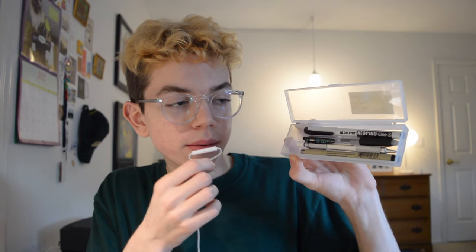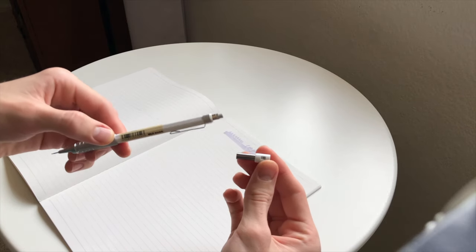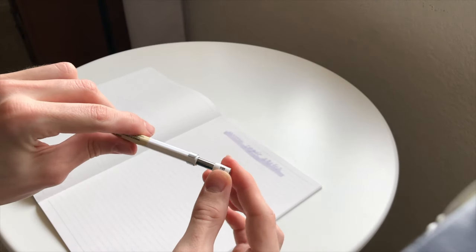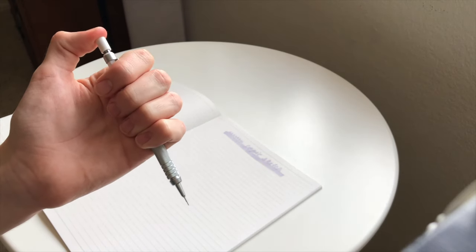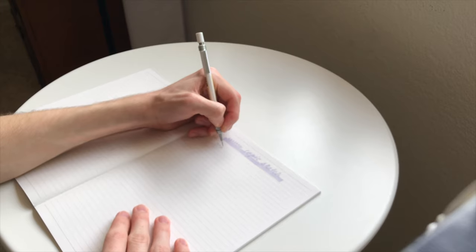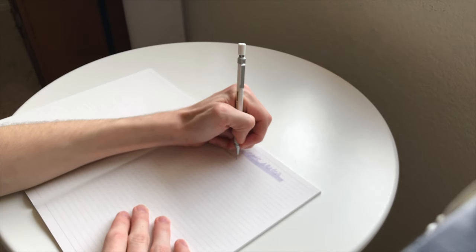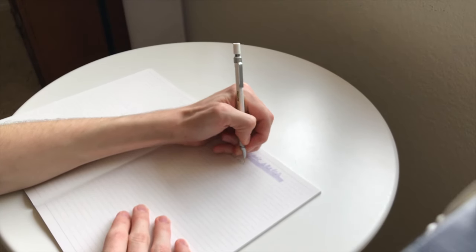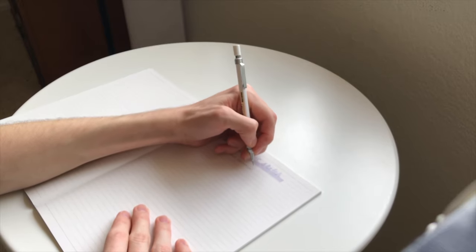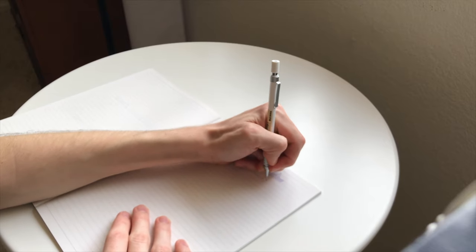Next is a pen from Muji in size 0.5. This is actually the balanced mechanical pencil from Muji. At the top it has an eraser underneath the cap. This pencil feels very nice in my hands because it has some weight to it but it's not overly lopsided — the weight is distributed evenly throughout the pencil which gives it a really nice feel.